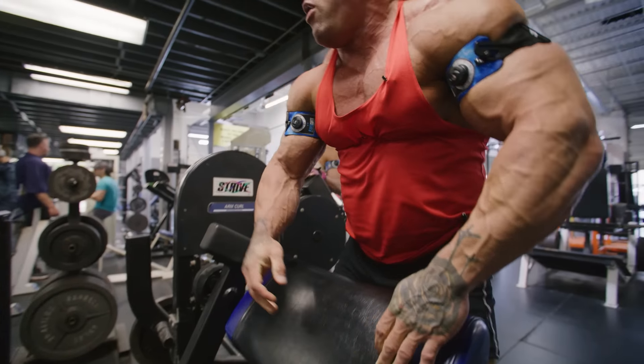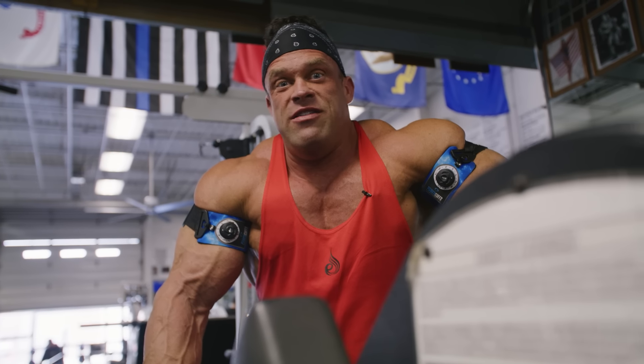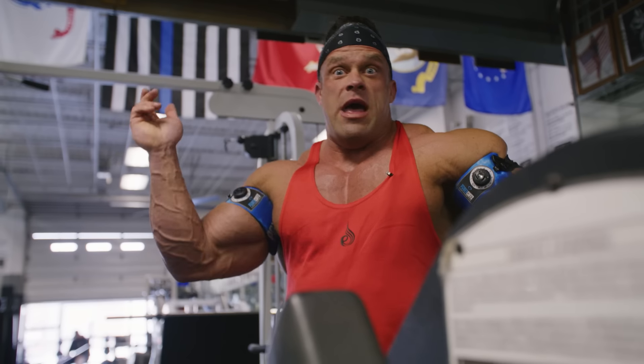Arms are one of the things too. I feel like when you hit failure, it just hits you like a ton of bricks. It's like you're okay, and then boom, it's like you're done.